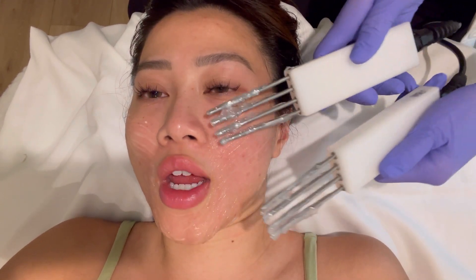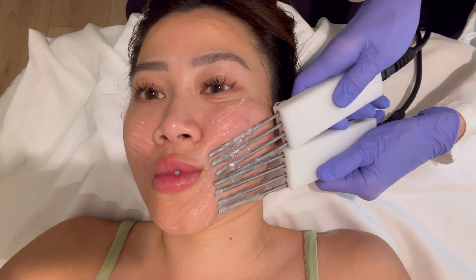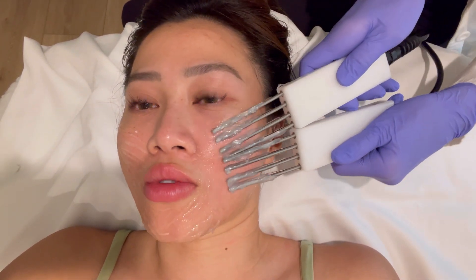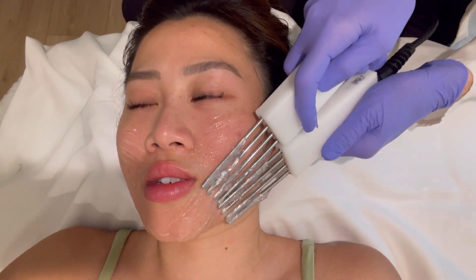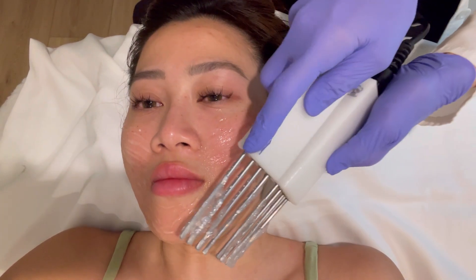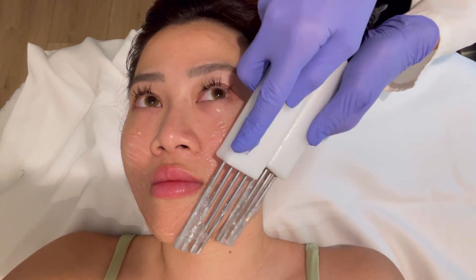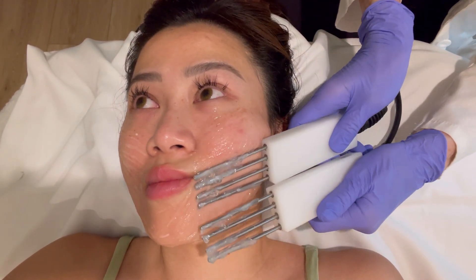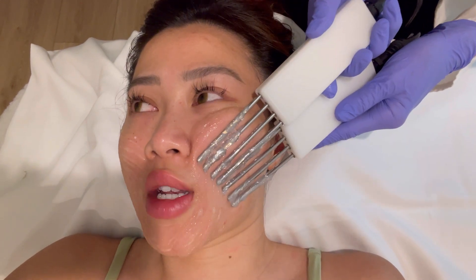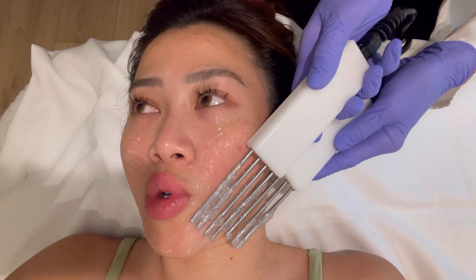The client says maybe she should finish the laser series first because she hasn't seen improvement — her skin actually got worse with more breakouts. Before the treatments her skin was smooth, but now it's sensitive with pimples everywhere. The esthetician asks if she was getting regular facials with extractions before, and the client says yes, but now she's seeing more dark spots and redness.